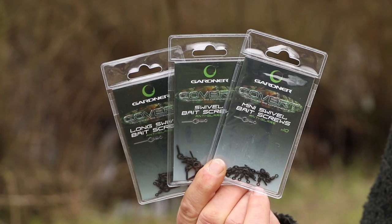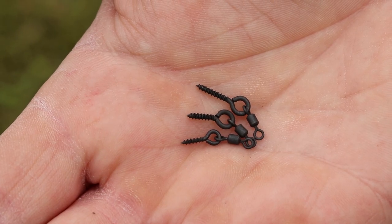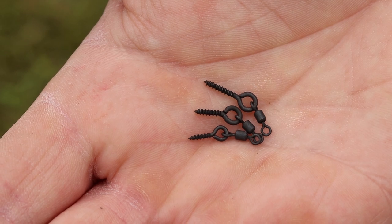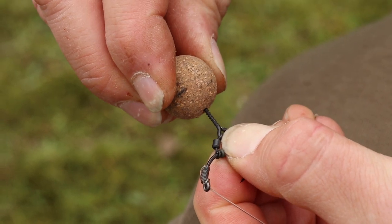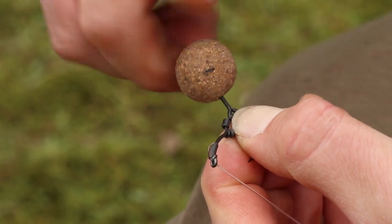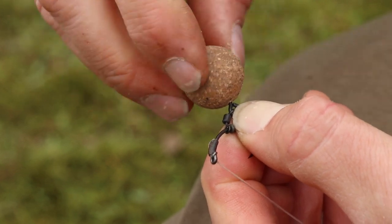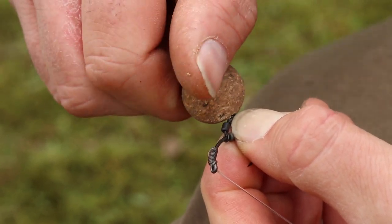The new swivel bait screws are available in three sizes: mini, standard, and long. They use the same screw component as the flexi bait screws — a 5mm, 7.5mm, and 11mm screw portion — but mounted on one of the size 20 covert hook swivels.